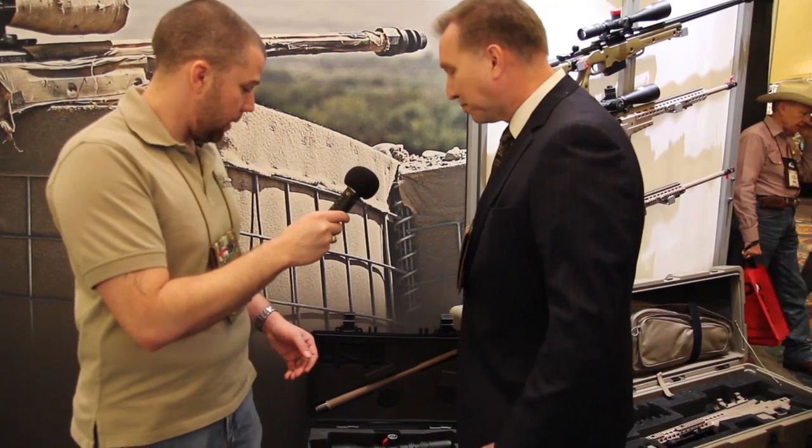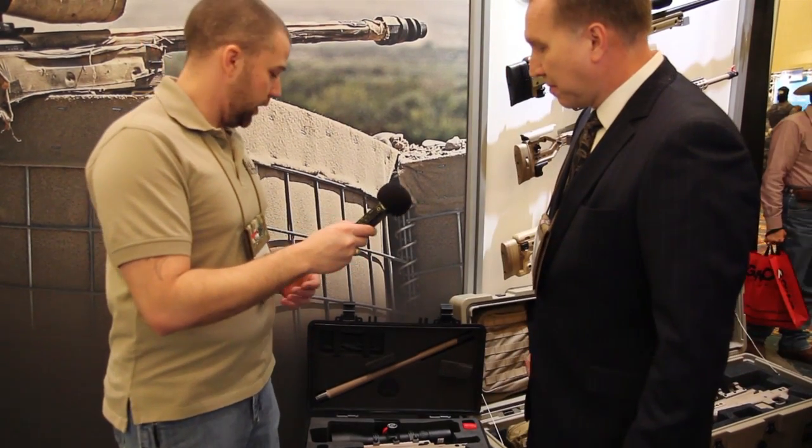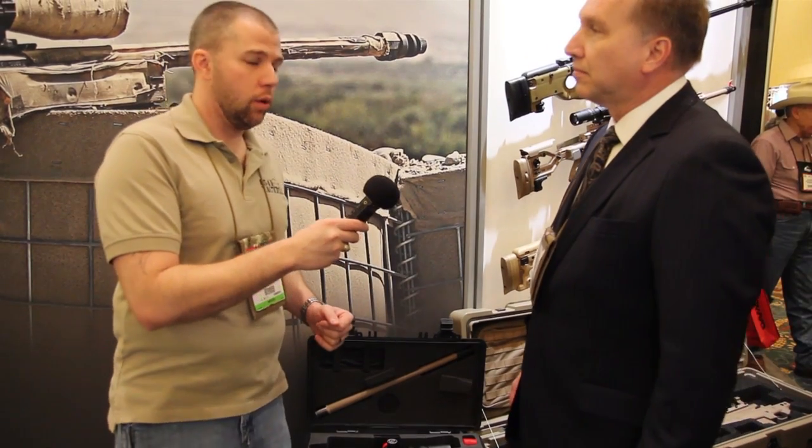It's a really nice compact kit. We did assembly and disassembly here and it really was fairly straightforward and didn't take a whole lot of effort.